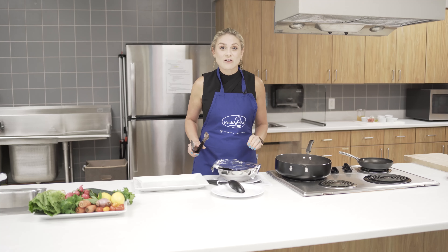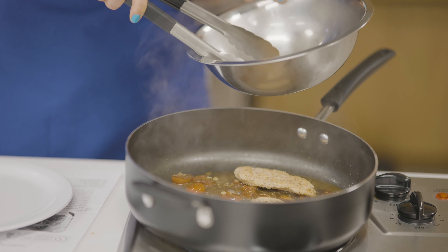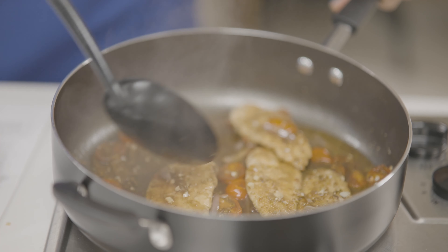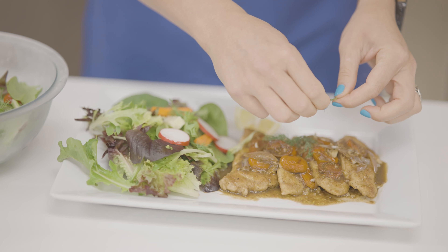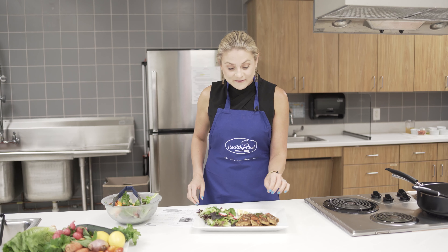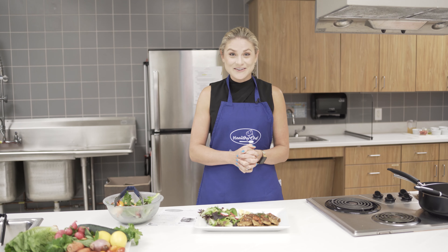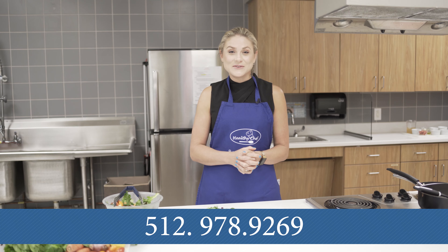Next take your cooked chicken breast and put it back in the sauce to let it simmer. I really like to take a ladle and ladle some of the juice over the top of the breast. And now you have your beautiful chicken plated with a nice green salad — we've sprinkled some fresh fennel on top of the chicken as well. I wish you guys could smell this; it smells delicious. If you'd like to learn how to make this recipe and others, please contact us at 512-978-9269.